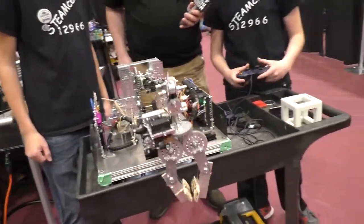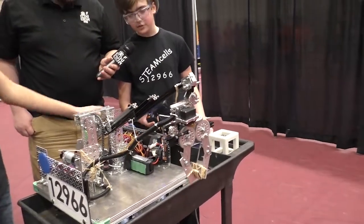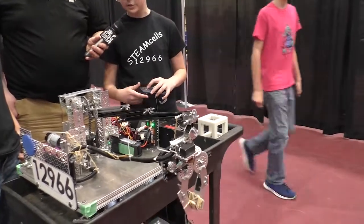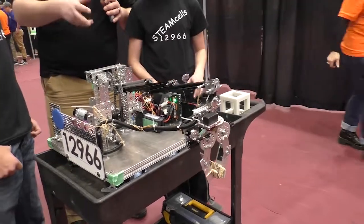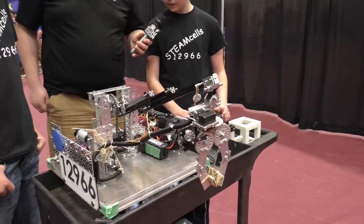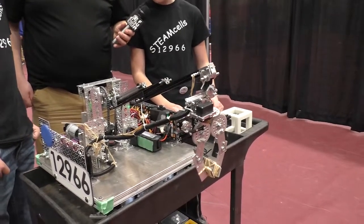And then I can raise it up and down. That's unique because we haven't seen really any other teams that do a telescoping arm that goes up and down like this. The inspiration was that we've done linear slides in the past, so we were good at doing it — so why not do it again?